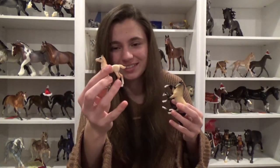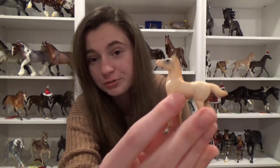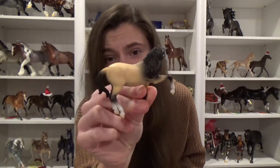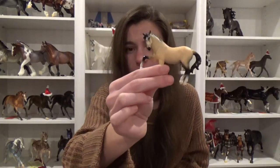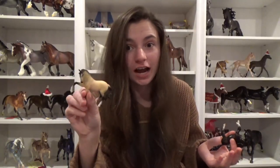Now for some more Stablemates. I got the mom and foal set. This is the foal — very hard to hold without the box. I really, really love the foal. She has cute little blue eyes, and her shading is actually really, really nice in her face. The dad in the set is really pretty as well. There is some major overspray going on in the mane, but he's really pretty. I do really like this mold. I wish there was some more depth in the muscling of the color, because it is a pretty solid buckskin, but still really pretty.